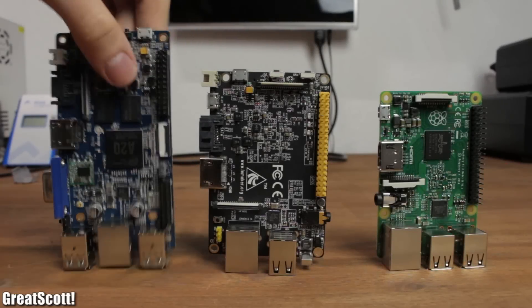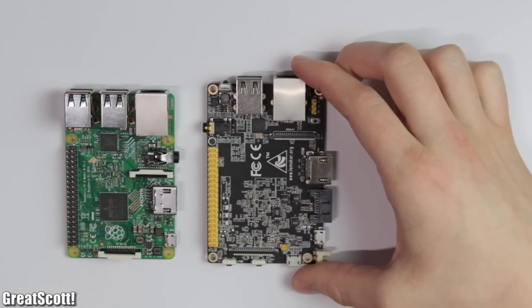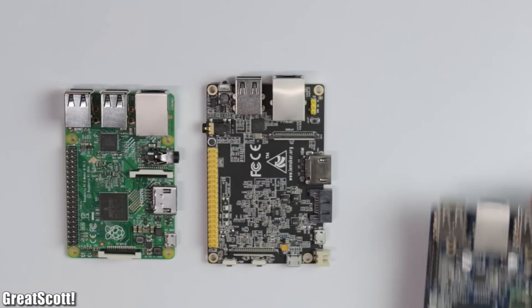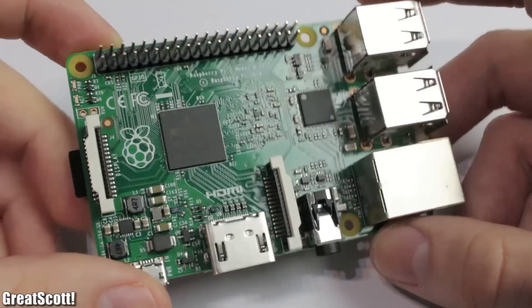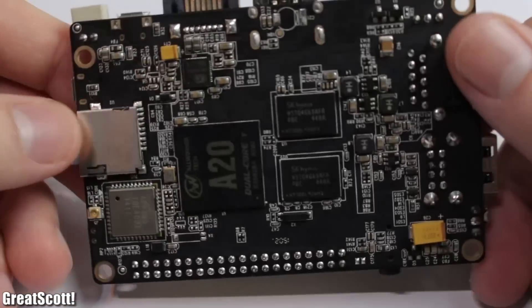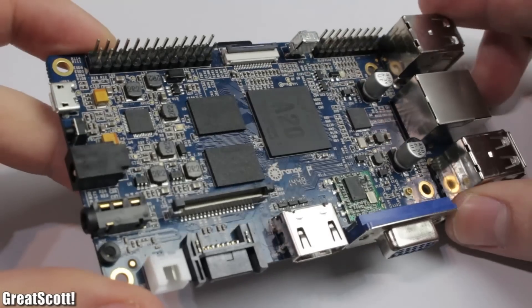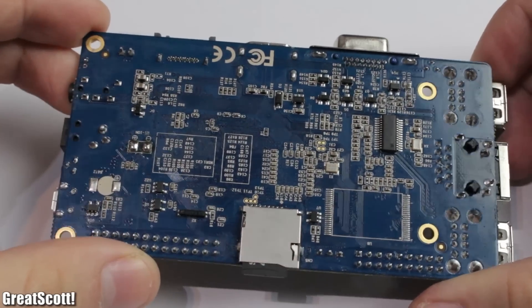The Raspberry Pi 2 is the smallest of those three boards. The Banana is just a tiny bit bigger, and the Orange is actually quite huge in comparison. The quality of the Raspberry and Banana board is in one word flawless — there is nothing to criticize. But the Orange, on the other hand, just looks a bit dirty and rough around the edges.